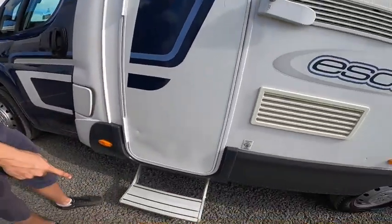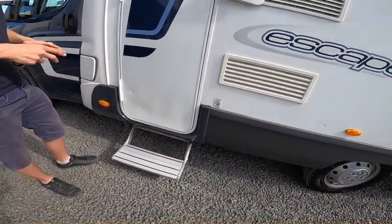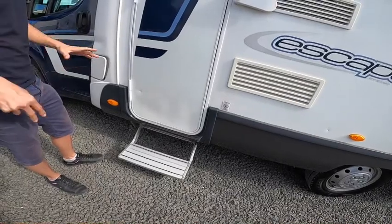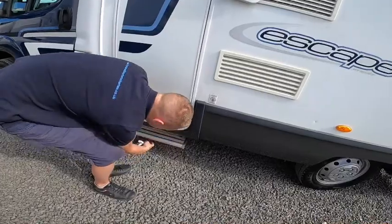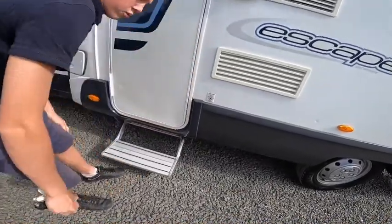This step here is a manual step — it doesn't retract with the engine and there's no button. You've just got it folded in and folded out.